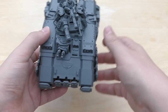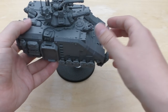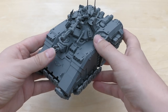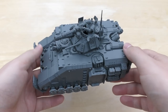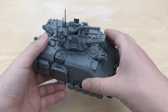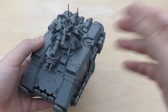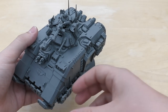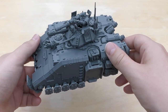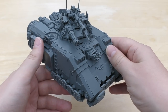Obviously we've seen grav tanks before with Eldar and with Custodes. Grav tanks are becoming more and more common nowadays. I think this is the most recent anti-grav vehicle for the Space Marines that they've produced. Obviously they have land speeders, but that's what used to set Eldar apart from Space Marines — in the Horus Heresy they had jet bikes and grav land raiders as well, as written in a couple of the novels.